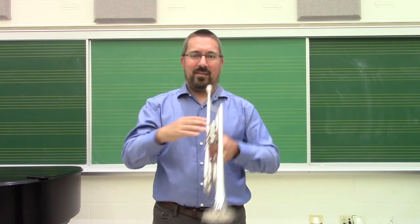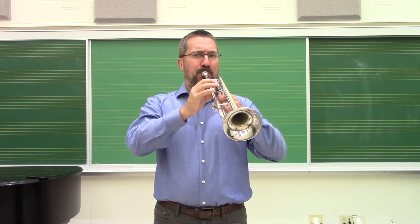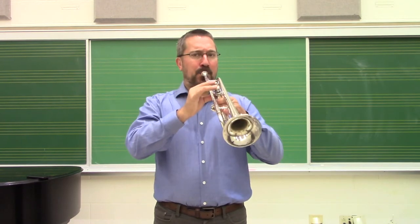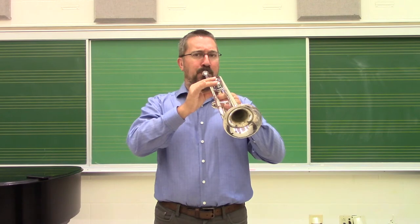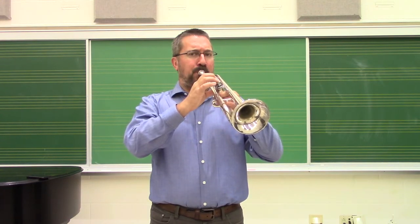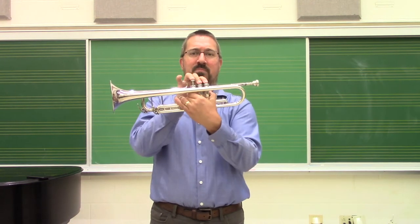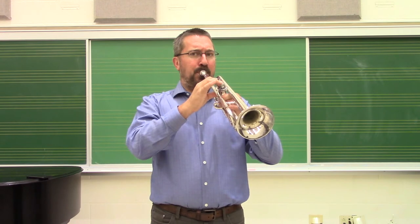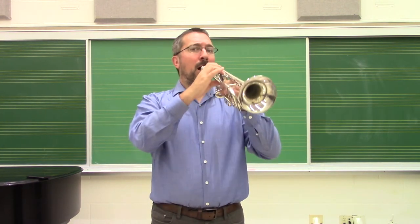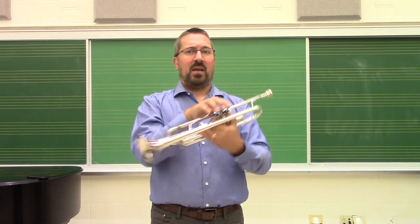So for me right now, I'm going from G to C. I now go a half step down, which brings second valve in — second position if you're on trombone. Now I go down another half step, which is first valve or third position. Down another half step, so one and two, or on trombone, fourth position. Down another half step — two and three, or fifth position on trombone. Now another half step down — one and three.